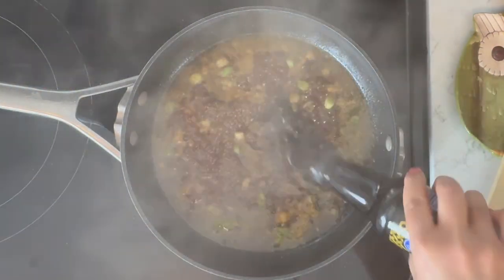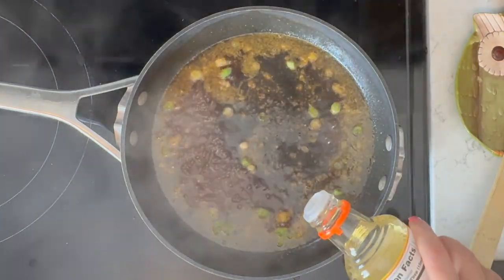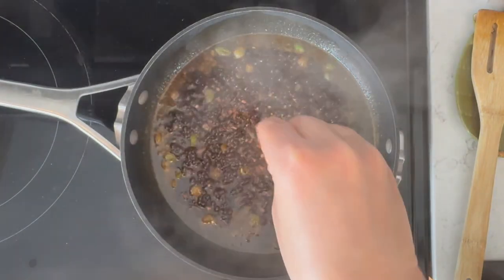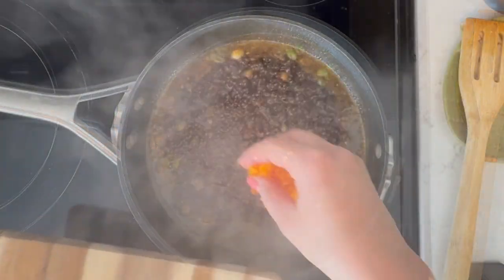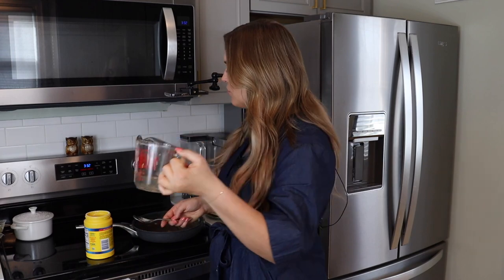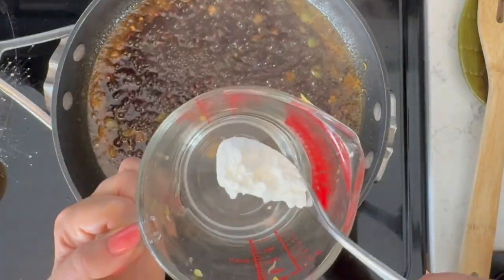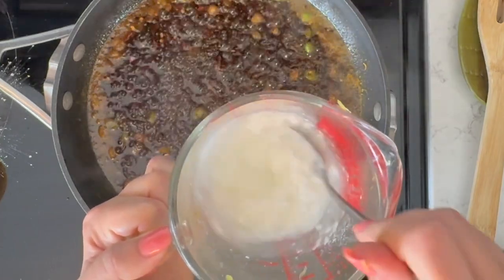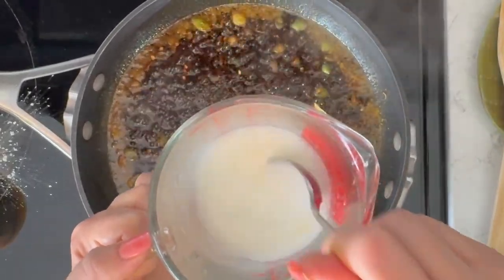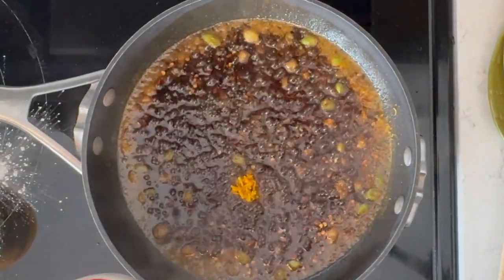Next I'll add in a couple tablespoons of soy sauce as well as some rice vinegar. You can add more or less vinegar to adjust the tanginess. This is smelling pretty good. I'll add in some red chili flakes — that's optional depending on how spicy you want it — then add in that orange zest. To thicken this up, I'm going to add cornstarch: about a tablespoon and a half of cornstarch mixed into about a half cup of water. Mix this up in advance to prevent any lumps from forming — you don't want to add it directly into the sauce.